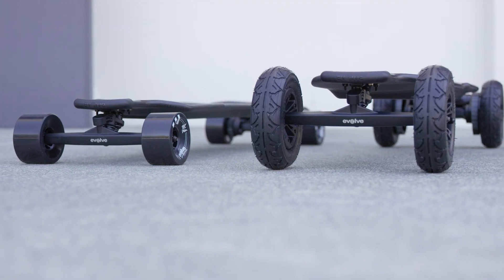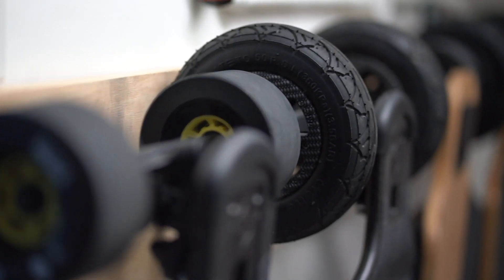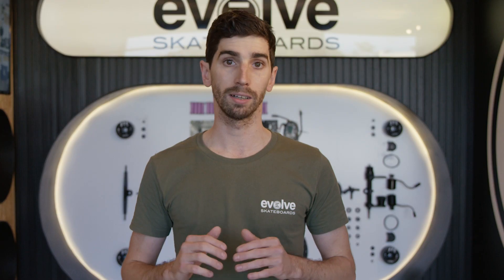This isn't a comparison video — if you want us to compare street and all-terrain, let us know in the comments. What we want to talk about is why buying a 2-in-1 is something you should certainly consider if you are in the market for an Evolve or any electric skateboard.